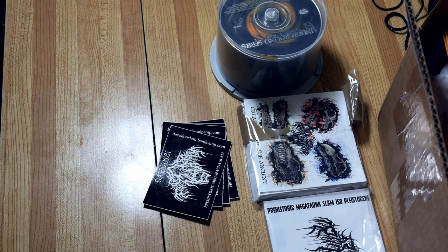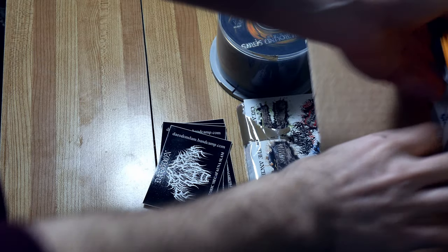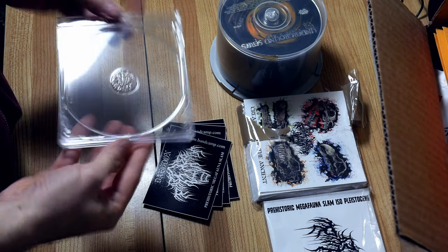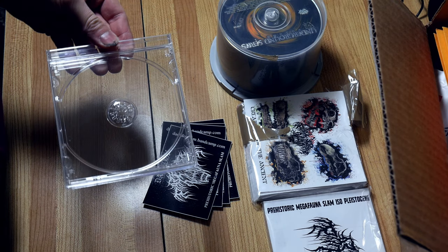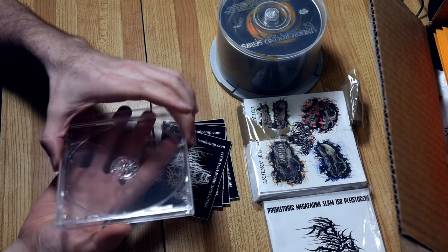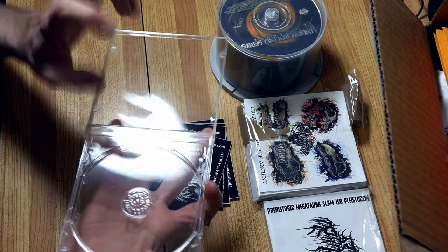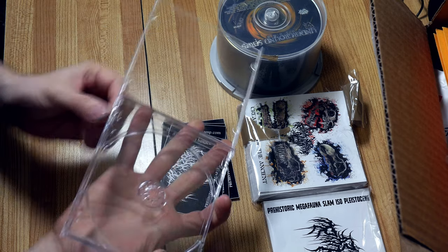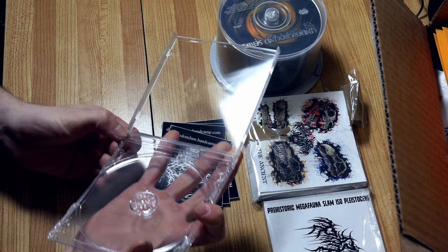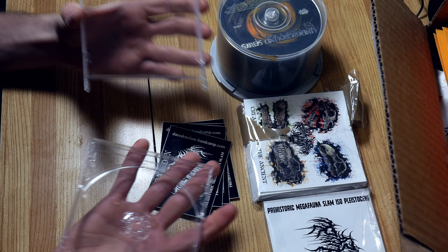We're gonna make some Deodon CDs — beautiful jewel case. The trick with these is you got to open them up and sneak your fingernail underneath this little tab here. Just barely lift it off, and then it comes apart without breaking.